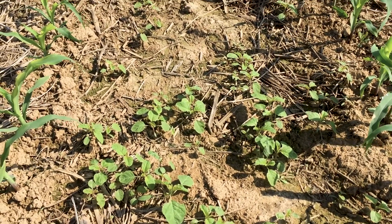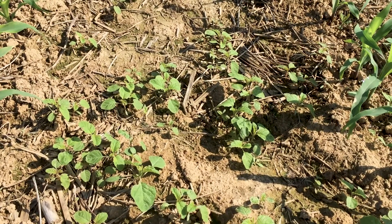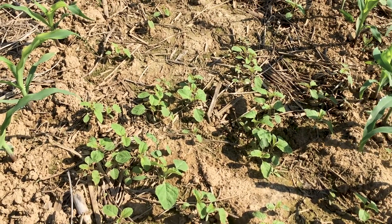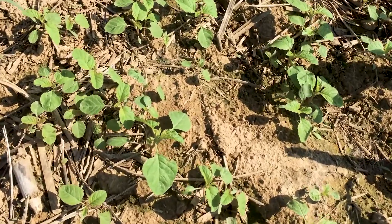Palmer amaranth is really the one that we have to watch really closely in the south. Waterhemp's the close cousin that's just as dangerous, but a lot of times you get confused between redroot versus palmer, redroot versus waterhemp. I wanted to take this time to give you that update.